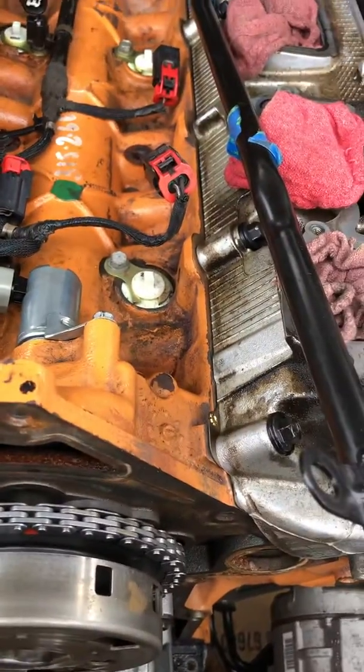I've got the new timing chain, new tensioners and guide. I went ahead and bought a new oil pump just because of the camshaft failure — it probably got oil contaminants in it and I'm not going to take a chance on that. The kit I bought came from MMX, which is Modern Muscle Extremes.